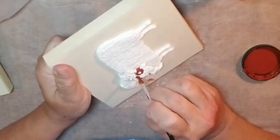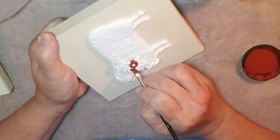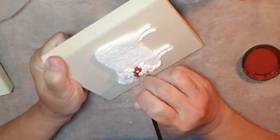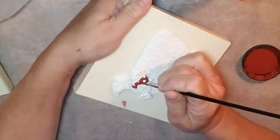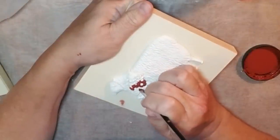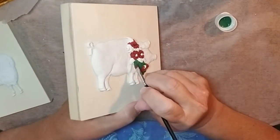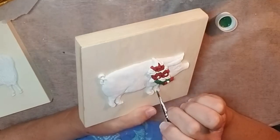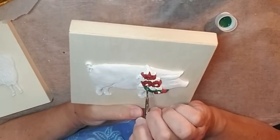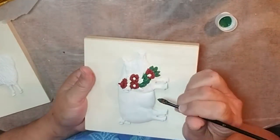All of the clay pieces have dried overnight — a good 24 hours. I'm taking a tiny little brush and making the flowers into poinsettias, using some hunter green for the leaves. I want this to look really Christmassy, and I think it turned out pretty nice. I know these flowers aren't real poinsettias, but I just did my best to make them look like that.